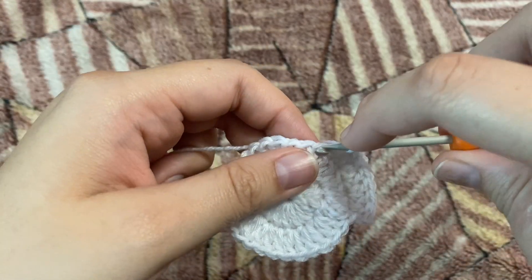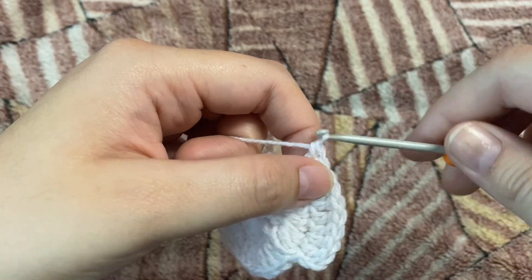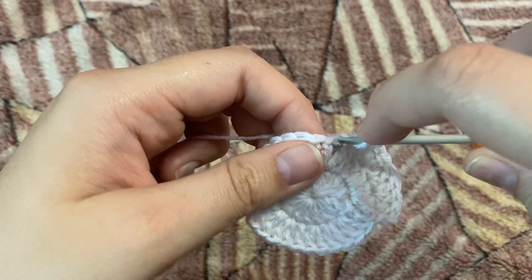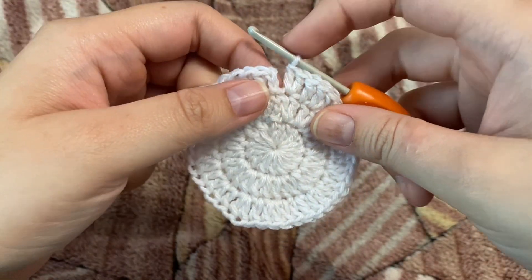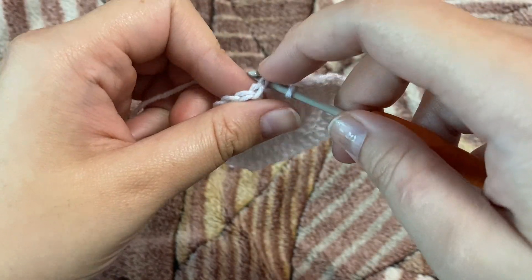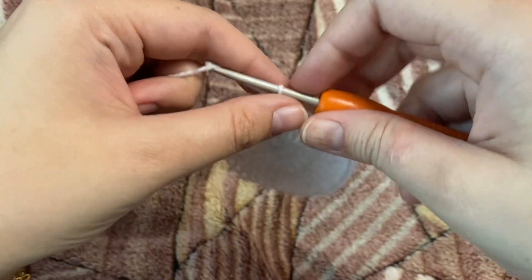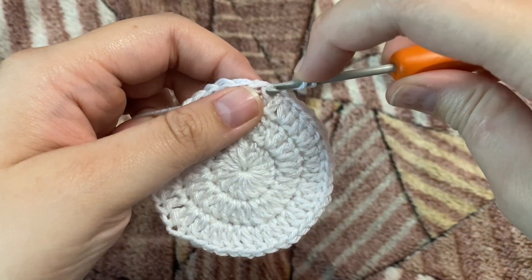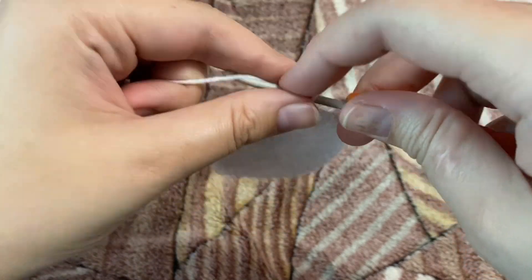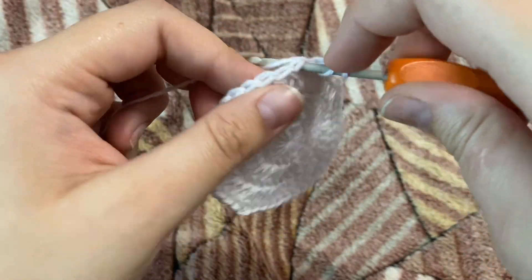When we're done with our third row we're going to have a total of 45 double crochets. I'll continue and see you once I'm done. After making the slip stitch to close row three, we move on to row four — chain two, then one double crochet in the same stitch. We're not going to count that chain two as any stitch.